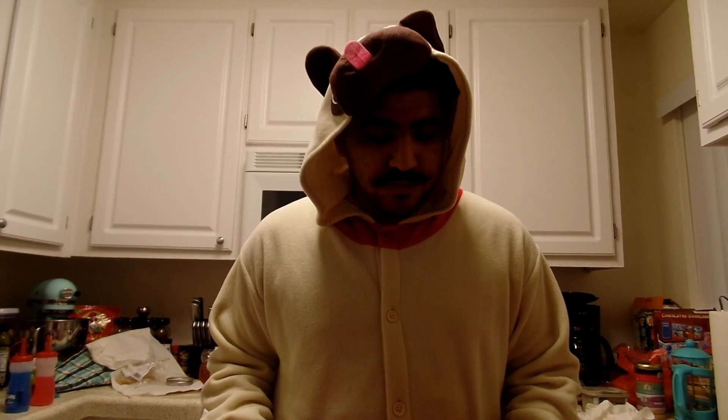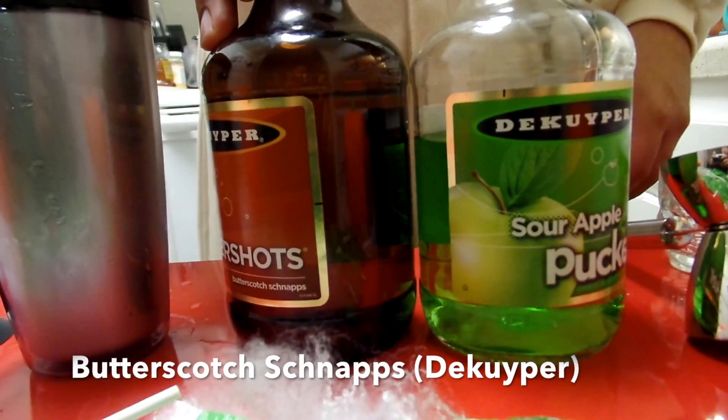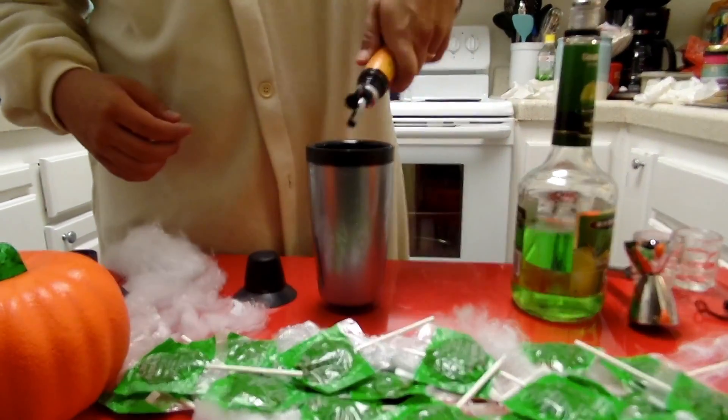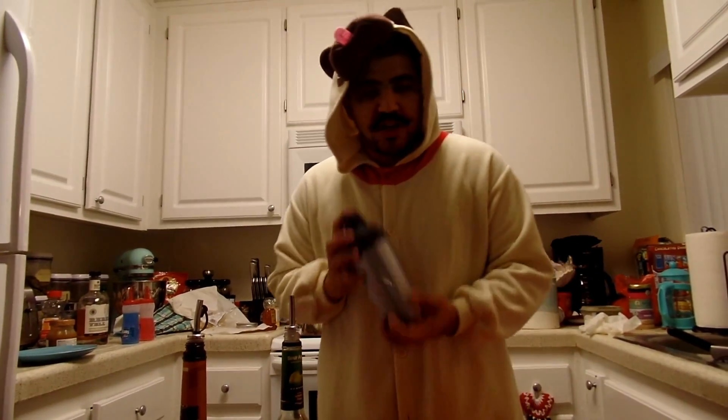For the next drink, we're doing a caramel apple shot. It's actually pretty simple — it's equal parts of Sour Apple Pucker and Butterscotch schnapps, aka Buttershots. We're just going to pour about a four count of both liquors directly into our mixer here. We have our mixer, and we're going to do a quick shake.